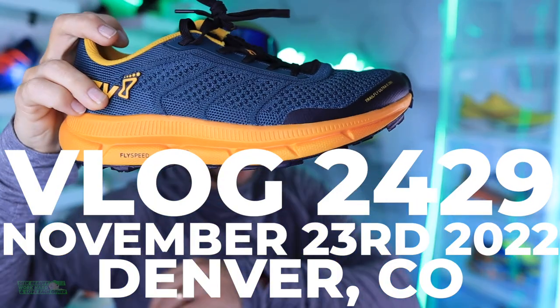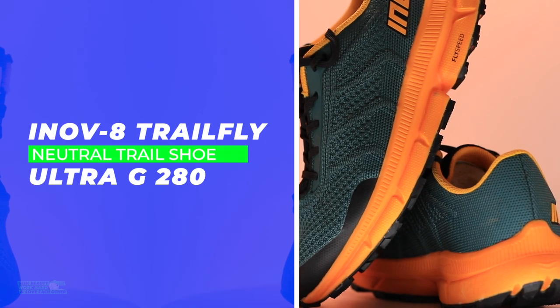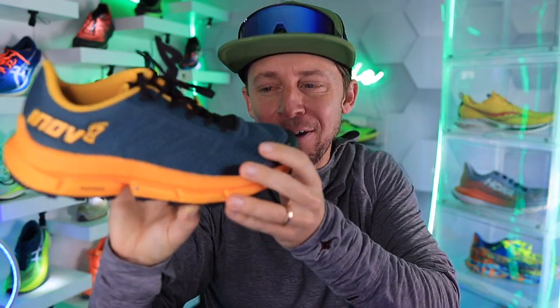Onward and upward — thank you Inov-8 for sending along this shoe, the Inov-8 Trail Fly Ultra G280, a nitrogen-infused midsole, what they call their Fly Speed midsole. Let's dive into it. Shout out to the UK — how's the weather over there? Are you wearing Inov-8 shoes out there on the trails?